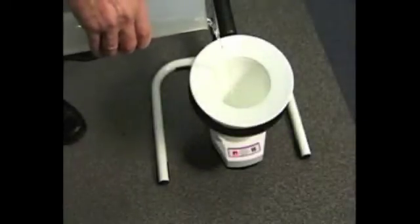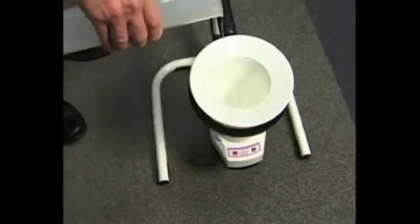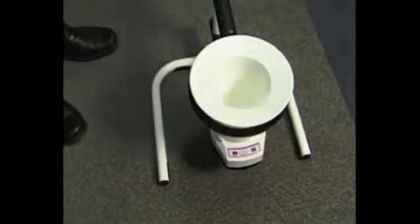The wireless weight cell flowmeter is also ideal for patients to use at home. It runs on battery and can store up to 100 uroflows for later uploading.